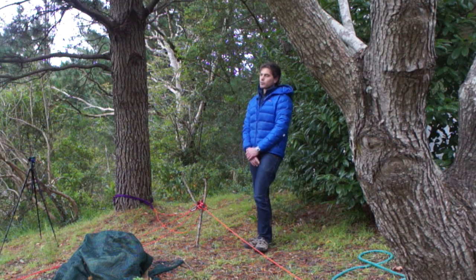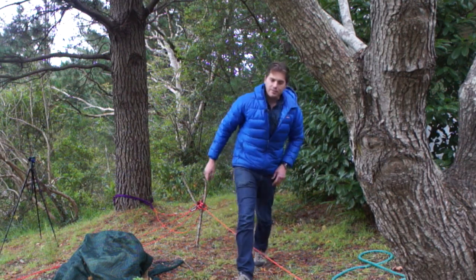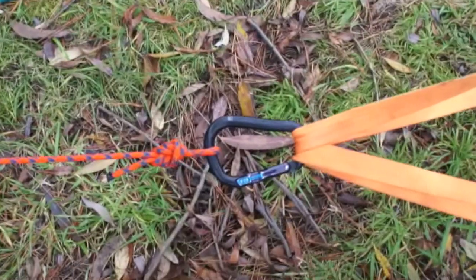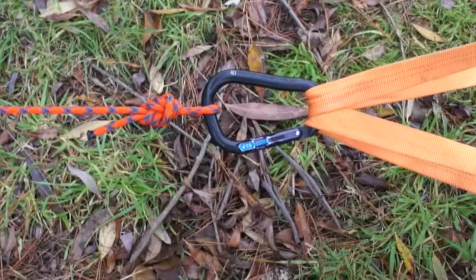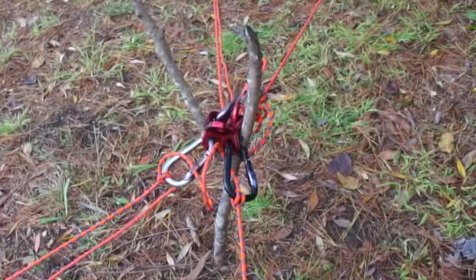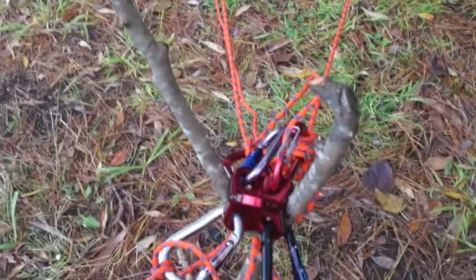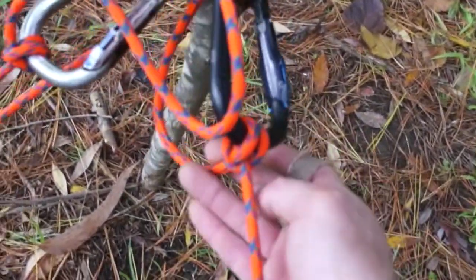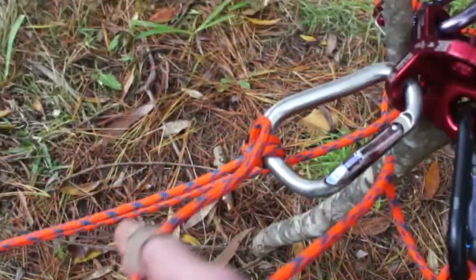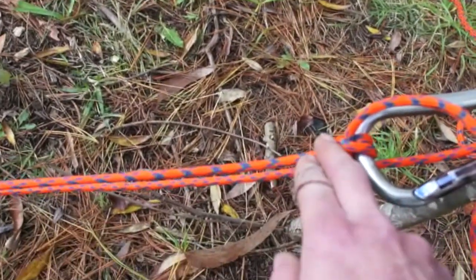Finally, we'll do a quick walkthrough of how this has all been set up, allowing you to see it close up. We've started at this anchor point where we just have a simple figure of eight knot in the end of our power cord, running down to our focal point. And as we saw in the load sharing anchors video, a clove hitch to an isolation loop to a second clove hitch.